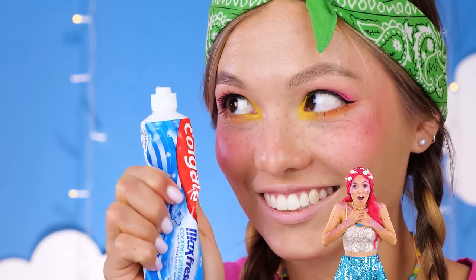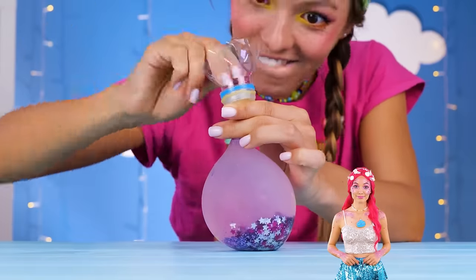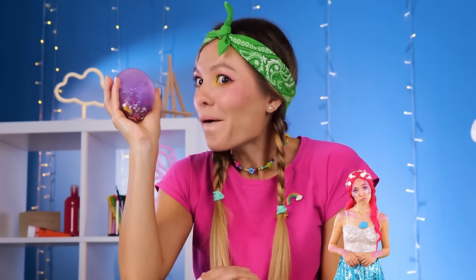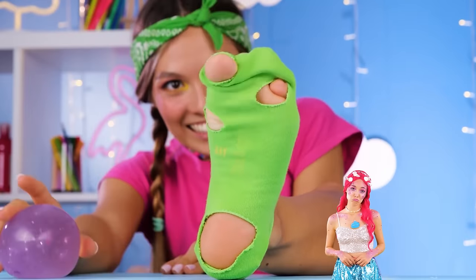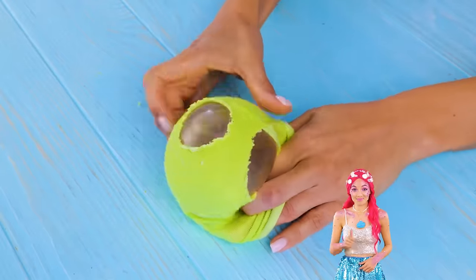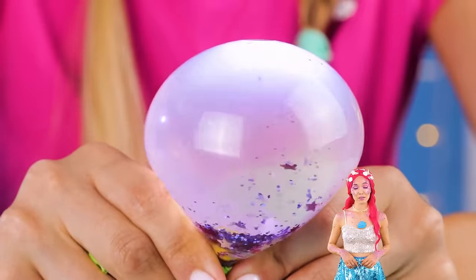Some clear toothpaste has the right texture. How do we make this extra squeezy? Add something tight with holes — like a sock. Look at all that glitter! A duck!